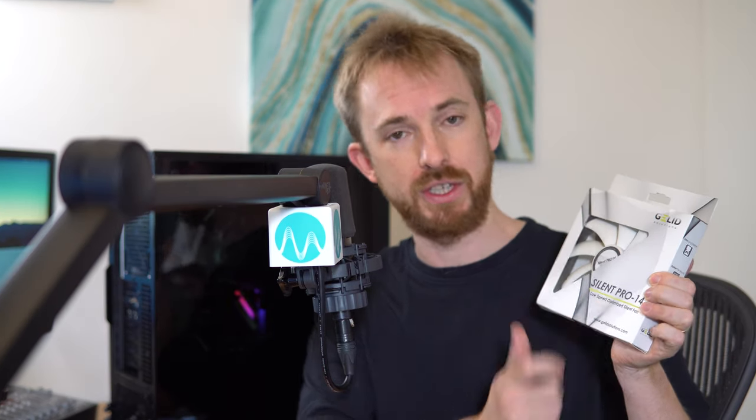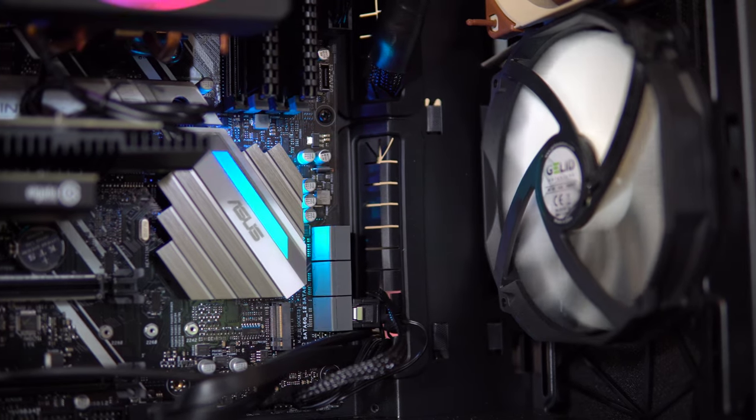So there you go — some great fan options if you want the quietest possible PC, and that can be critical when you're audio producing, when you're a music producer, or if you're live streaming. I definitely like the running of the Silent Pro 14 from Gelid. It works really well and it's a nice choice — it is optimized for low speed and quiet operation.